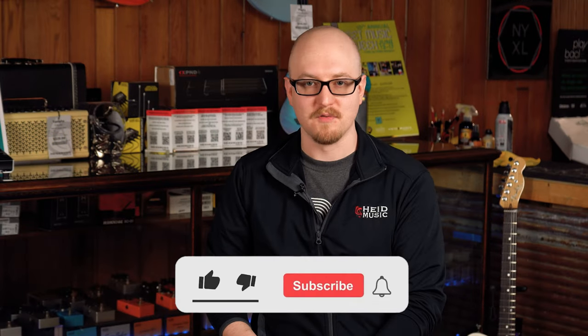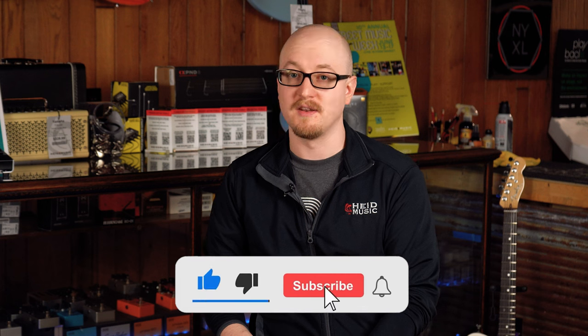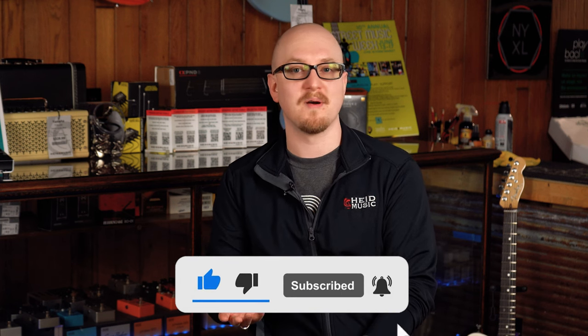Hello everyone, I'm Tyler at Hyde Music in Appleton, and today we're going to talk about wah pedals. Before we get into all of that, don't forget to subscribe, like, and hit that notification bell so you find out more about all of our fun stuff.